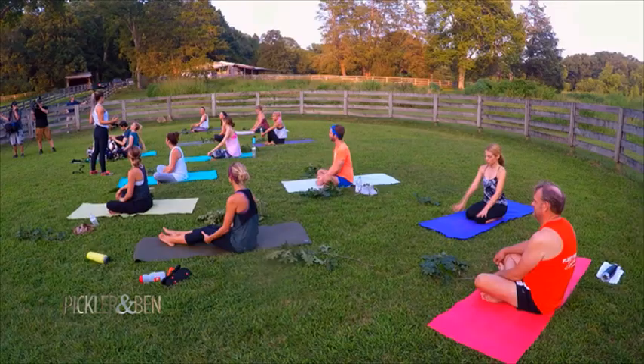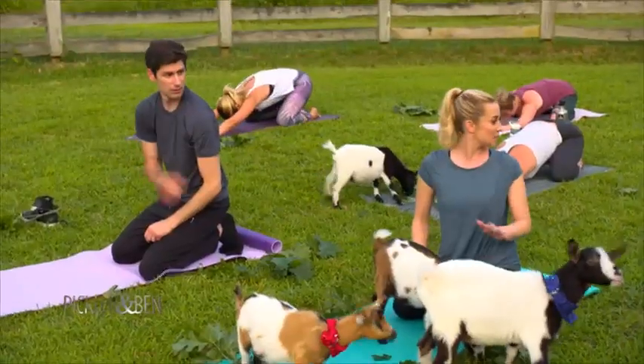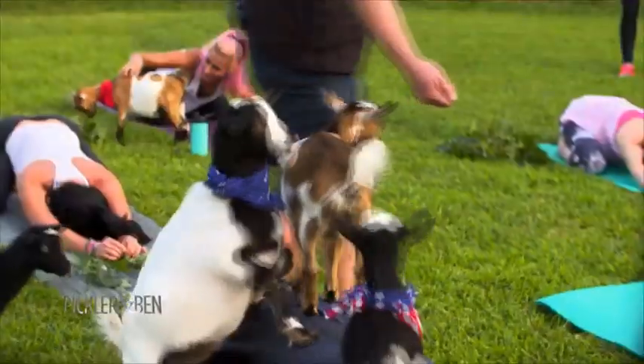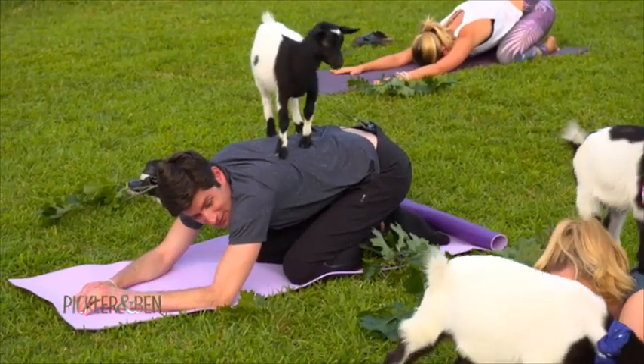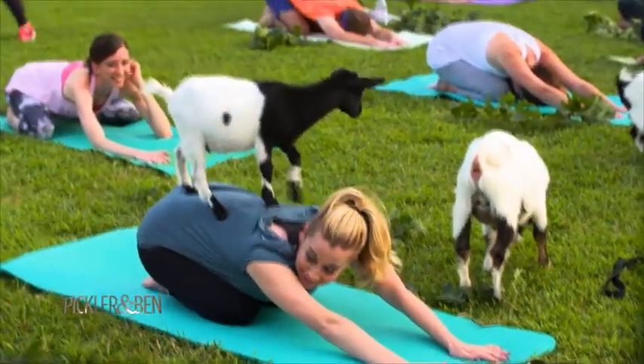So we're going to start an extended child's pose. Come to the back of your mat and spread your knees wide. Have your big toes touch. How is this relaxing? I feel like I'm in Spain at the running of the bulls. Oh my gosh. What the hell? Oh my God. Oh, that's nice. What's going on?